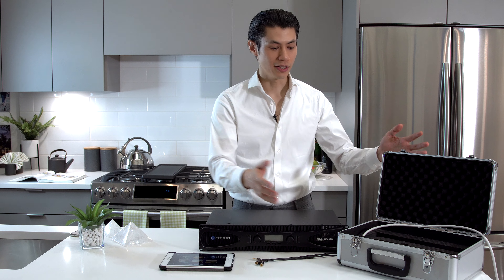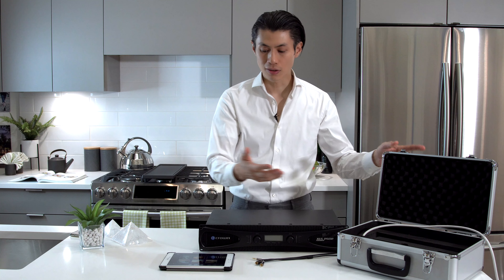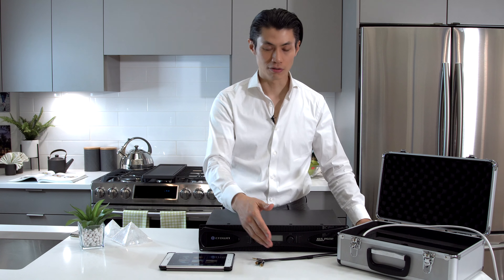When you receive your system, you'll get the case with the resonant wand, the console, and some connection cables. The amplifier is purchased separately on a third-party site — just click the link on the site for the recommended amplifiers. Once you have received everything, you can start connecting it together.